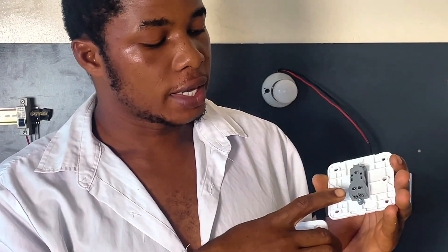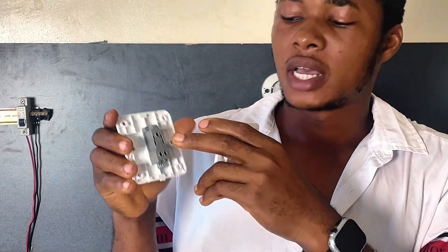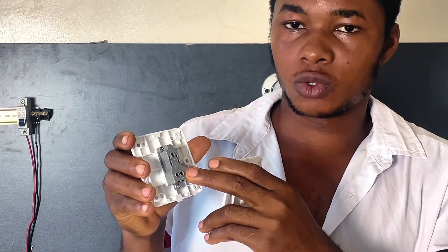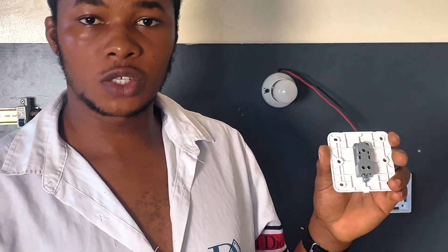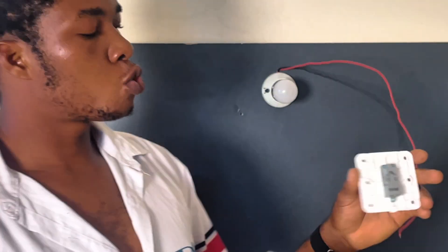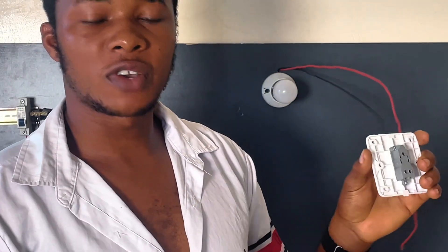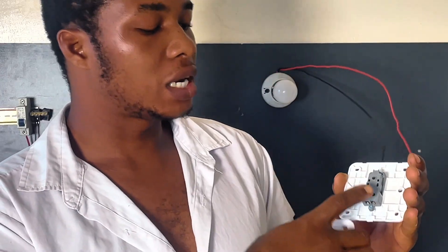When you look at this switch closely, you will see there is a common terminal, L1, and L2. The second switch also has a common terminal at the top, then L1 and L2. Now the common terminal of the first switch will connect to our bulb. This red wire from our bulb will connect to the common terminal of the first switch, and the common terminal of the second switch will connect to our breaker. Then L1 and L2 of this second switch will connect to L1 and L2 of the first switch.